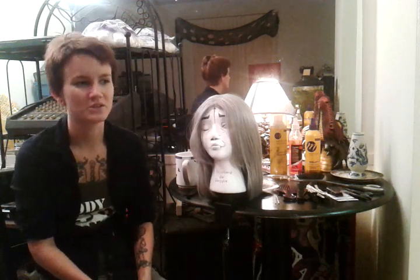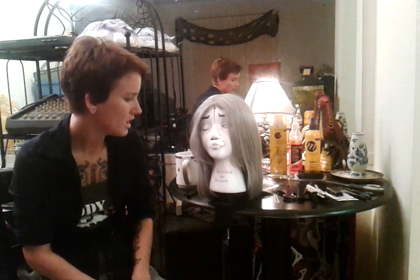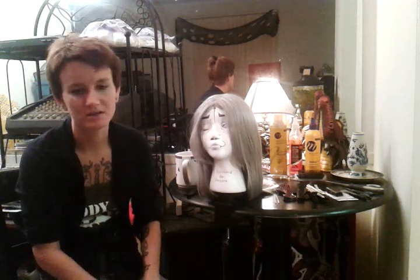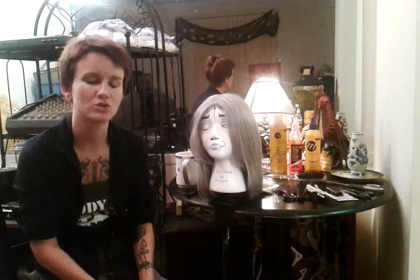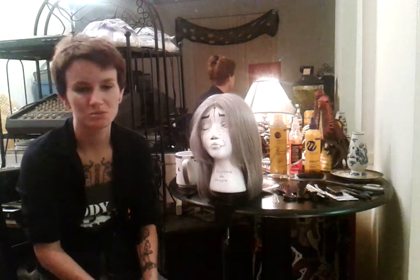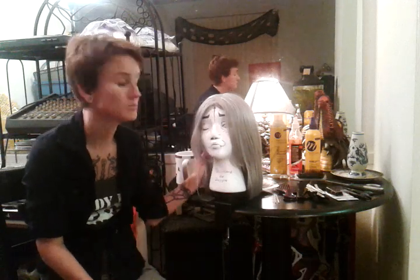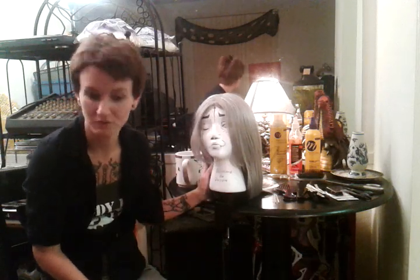I noticed a lot of people who think they're cosplay wig veterans don't have any hair or cosmetology school background, so I figured I could enhance that with some pro tips. First, I'm going to talk about how to select a cosplay wig, cover some background on wigs, then move on to the tools you should be using to care for your wig, including some demonstrations.